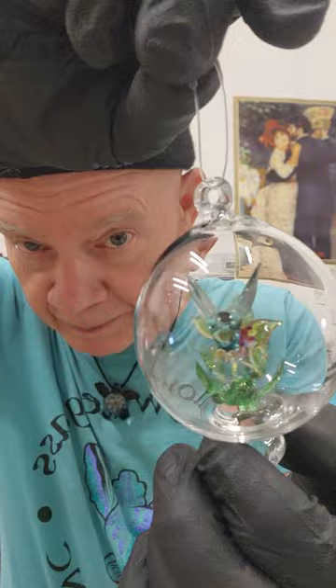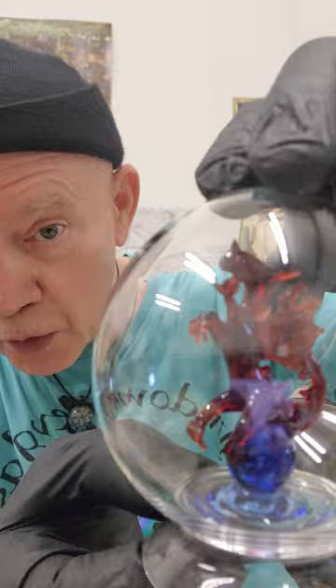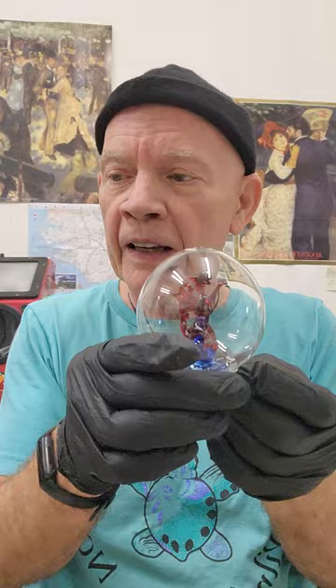Hey everybody, Jim here. I'm not going to be doing any glass blowing today — I'm going to be doing some etching. I made some glass ornaments that need to be signed, dated, and numbered. This is a hummingbird, and this is also a hummingbird inside a freestanding globe. Here's another hanging ornament, and here is one of the infamous dragon globes. The idea of putting a figurine inside a clear ball has been around for a long time — I've been doing it since 1986 or '87.